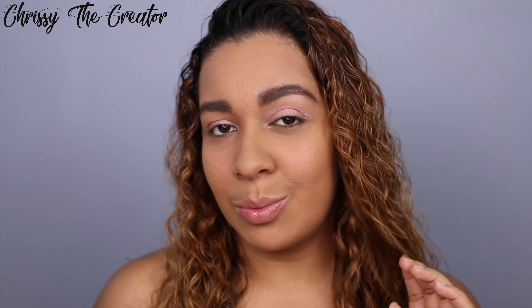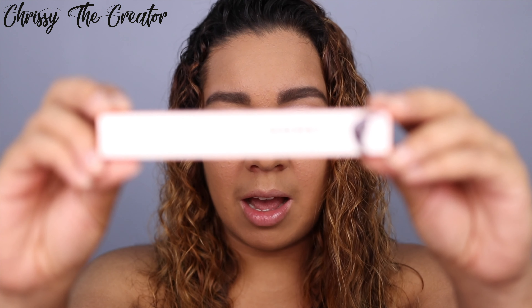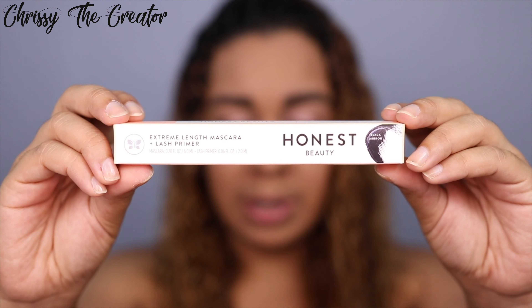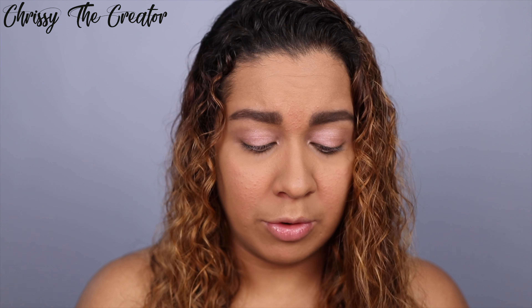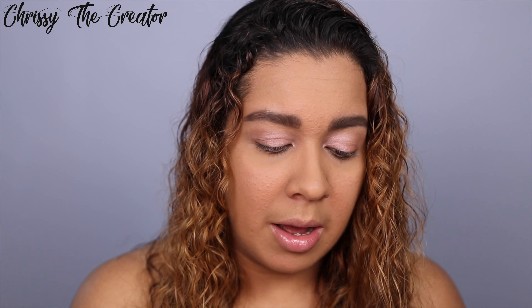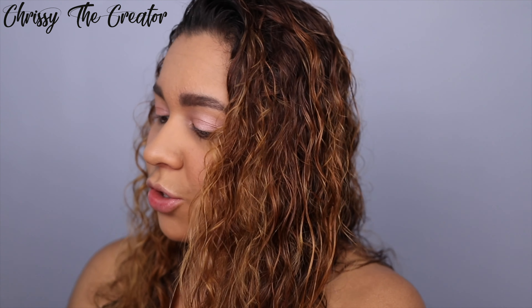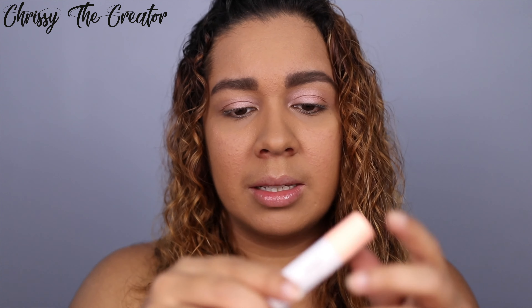Next up is a product I'm going to be using for the very first time. This is by Honest Beauty — a brand that Jessica Alba has created. I'm super excited to try this. I went to Target and wanted to pick up more of her products, but unfortunately they weren't in stock. I was hoping to get some lipsticks and blushes that I've heard great reviews about. Their mascara is their number one bestseller, and I'm really excited to try it.